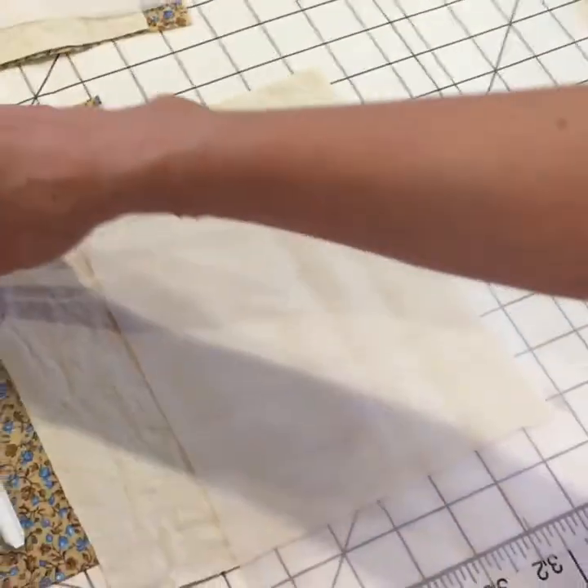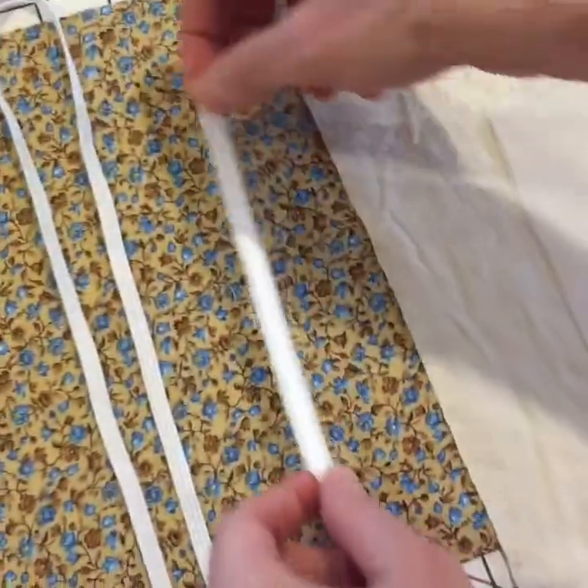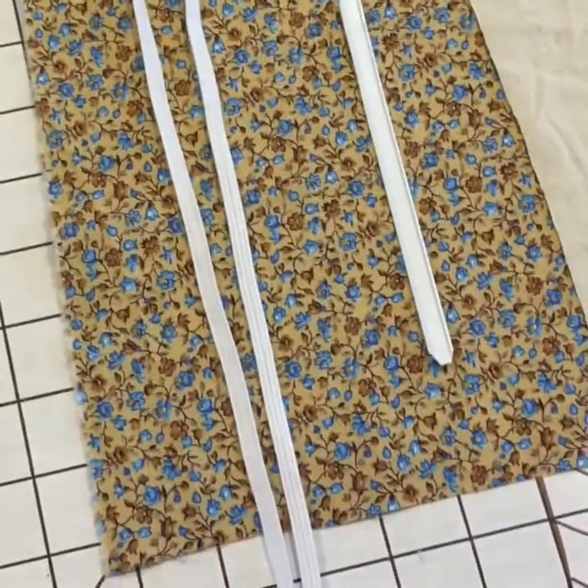To make this mask you'll also need a nose piece. We prefer this coffee bag tie. And then you also need a piece of elastic to make the headband.